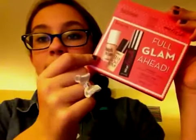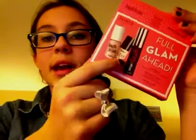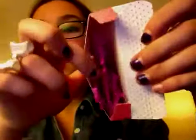The next thing I got is from Sephora, and all the next stuff is going to be from Sephora. This is the Full Glam Ahead Benefit Trio Set, and it has High Beam, Stay Don't Stray, and Bad Gal Lash. You can see I've already opened it — it has this cute little confetti in it and polka dot inside, which is so cute. If you don't know what High Beam is, it's basically like a highlighter. You just put it anywhere you want to really catch light and look bolder and brighter.